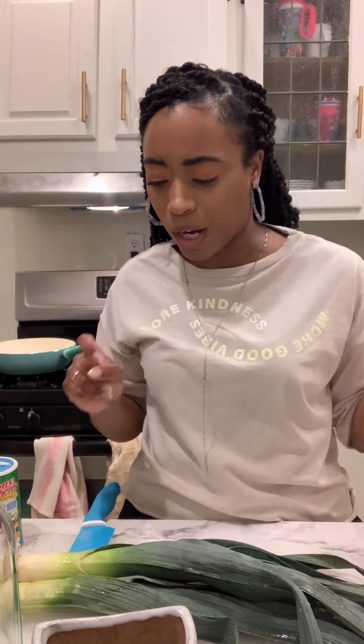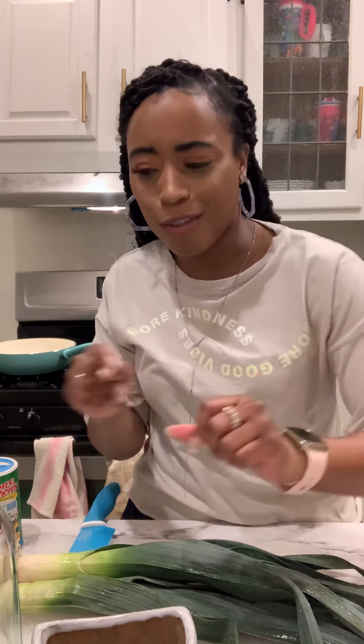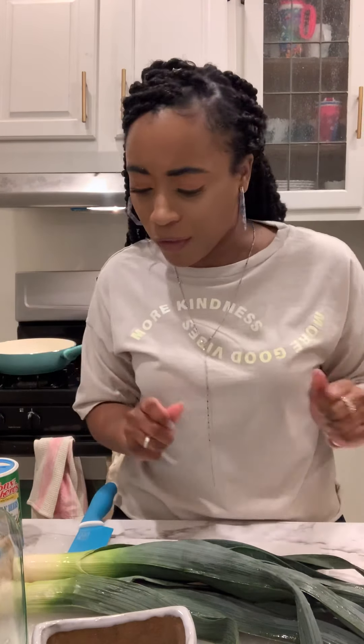Welcome back to another episode of Cooking With Love. I am your host Moni Gigi, and we are back with a not-quite-impromptu episode — I kind of planned this one out a little bit more than the others. I hope you guys are having a safe time indoors in the midst of the coronavirus stuff going on. Tonight I'm going to be making something I haven't made in a very long time, but I believe it should still come out good.